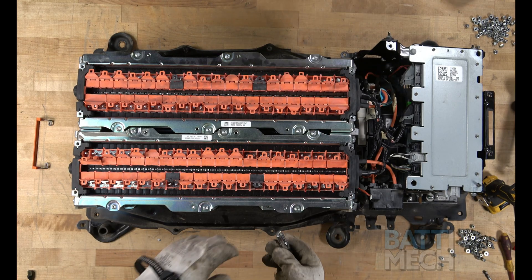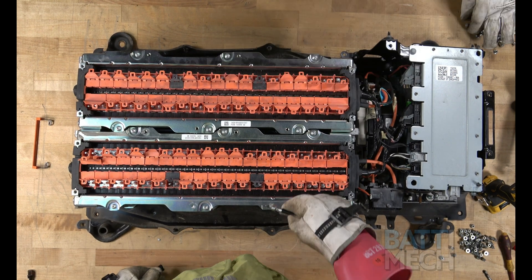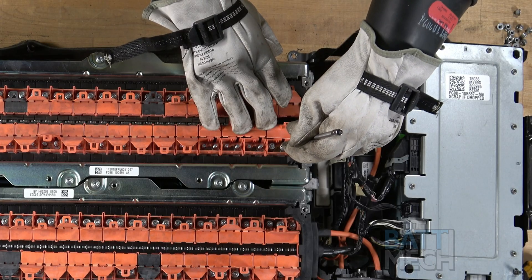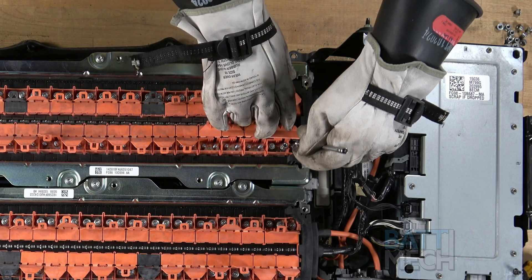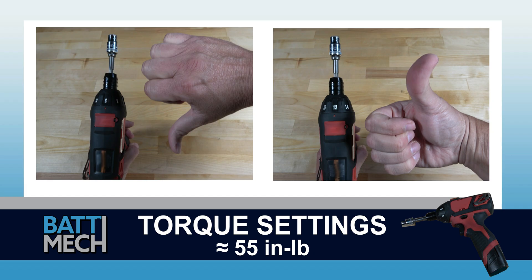Once the orange wiring harnesses are placed on the battery terminals, proceed by placing all the nuts onto all the terminals. We have found that using a pen magnet works well for placing the nuts onto the terminals. Before tightening, be sure your torque wrench is set to about 55 inch-pounds. If you don't follow these torque settings, you are likely to damage the terminals on the modules and will void your warranty. Never use max drill settings and never use an impact wrench.